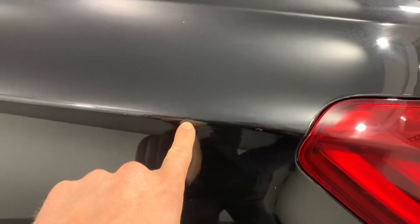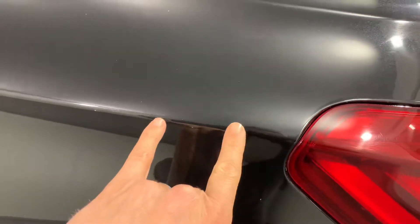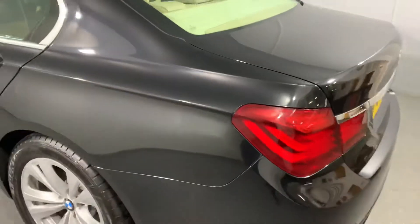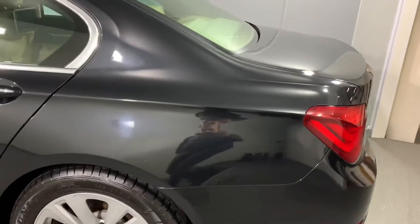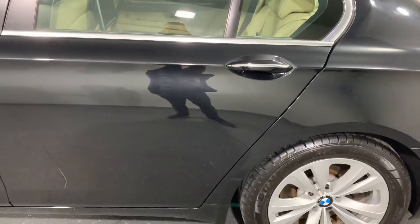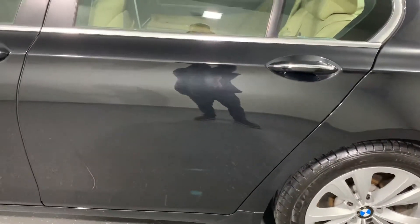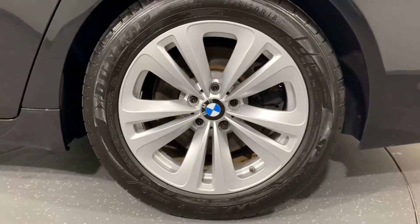A car has caught the edge of it — there's a tiny chip out of the paintwork which has been touched in but needs touching in again. There are actually two there; from a distance you'd barely notice. Going down the passenger side — it's a bit glary with the light in here, apologies — but it's all fine down the passenger side and the passenger rear wheel.